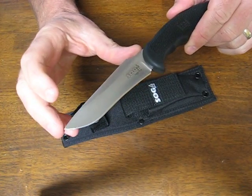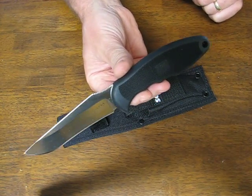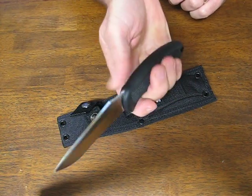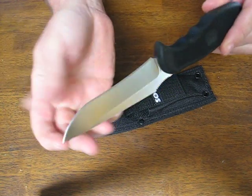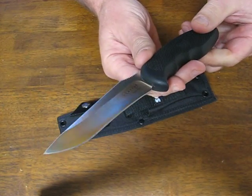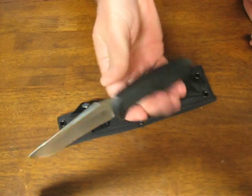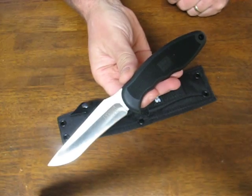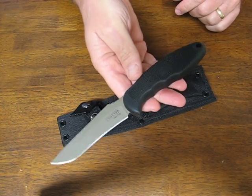The blade length is 4 inches. This is a real nice size for EDC fixed blade carry, or just a small compact lightweight hunting, camping, or backpacking type of knife. It's got a slight recurved cutting edge on there, as you can see. It's light, well balanced, and feels great in the hand. Overall it measures in at 8.5 inches, and the weight is a light 4 ounces.